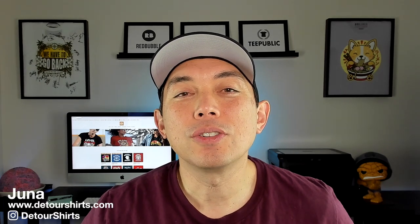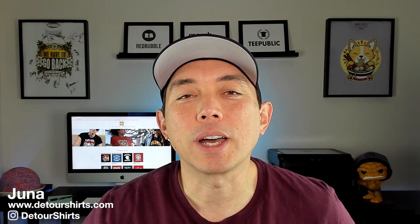Thanks for joining me. My name is Juna with Detour Shirts. In this video I'm going to teach you how to do some hand lettering — you can use these for t-shirts, stickers, or whatever you want to sell, or even for family gifts. I'm going to show you how to do it in a shape in Affinity Designer for iPad. I recently did a video for Affinity Designer for iPad, but you don't have to watch that video. I'm going to cover some separate tips and tricks here.